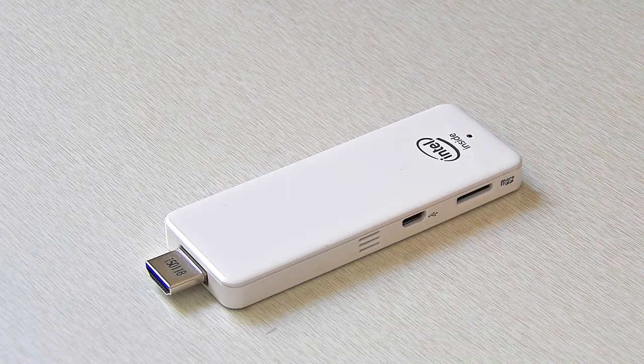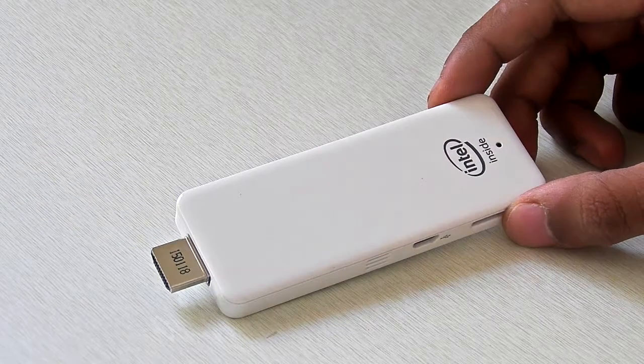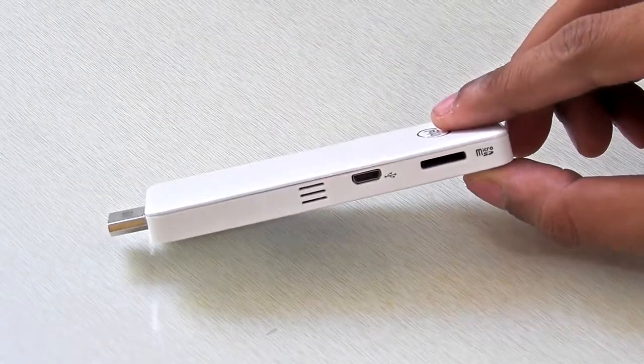Hey, what's going on guys, it's Keda here, and here is the AmigoPad T01. It is the smallest Windows PC that I have ever seen. I found this interesting and I want to show you — so let's take a close look. You can carry it in your pocket quite easily.